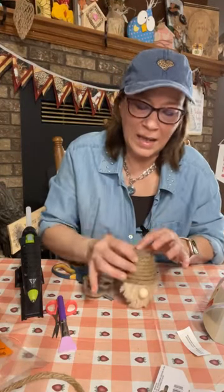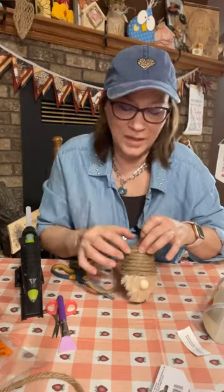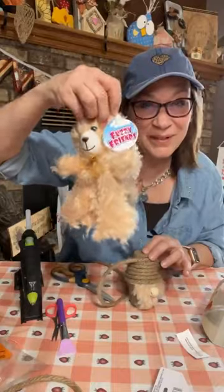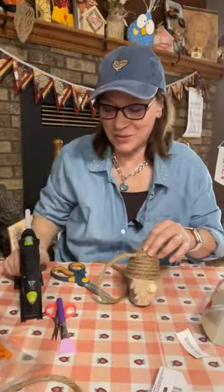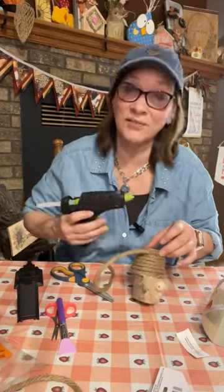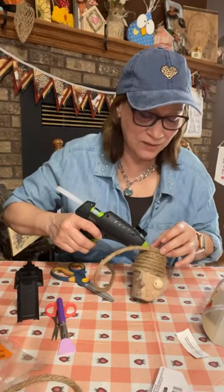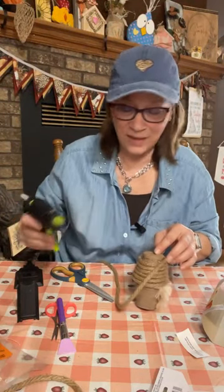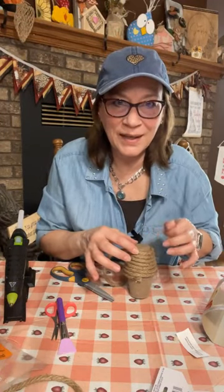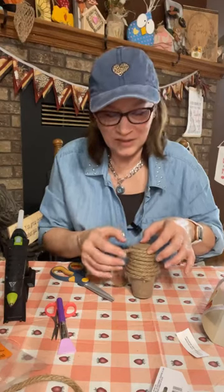It's made with hot glue — two peat pots, the fur is from the Dollar Tree teddy bear that we cut apart by opening up the seams, this decorative nautical rope from Dollar Tree, and the beads I think you can get from Dollar Tree too, though mine I already had.